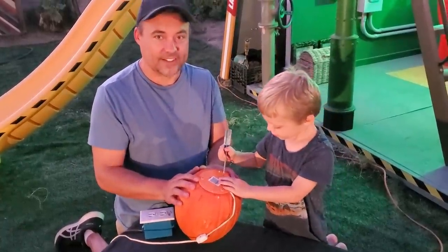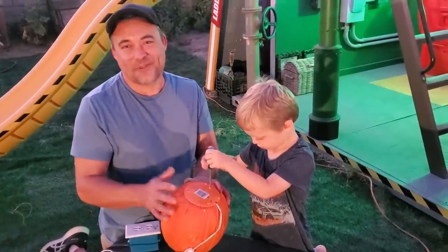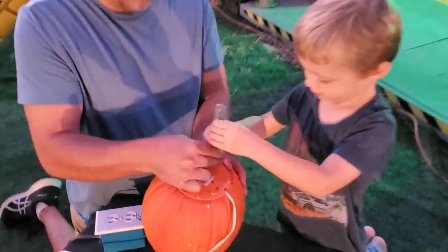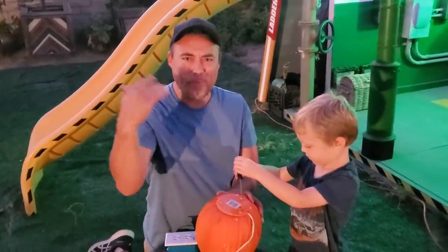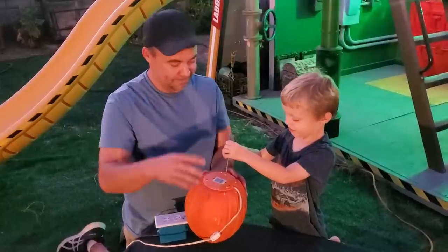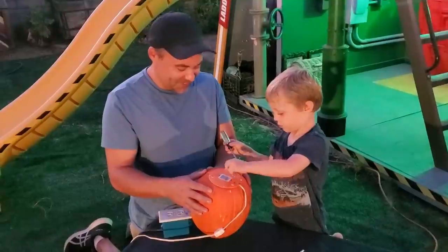We put a little strain relief on the wire — like when we did the haunted house facade. Remember when one of them got stolen? We came out the next morning and it was just the cord with the light bulb — the pumpkin was gone but they didn't steal the light. Get your own light!